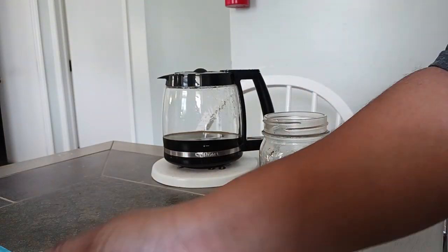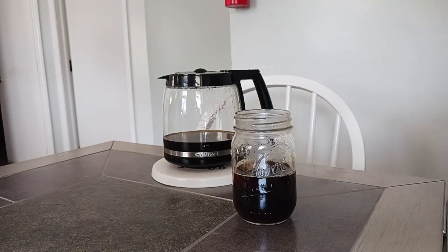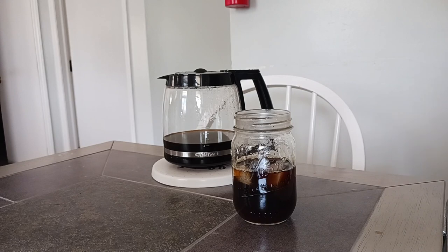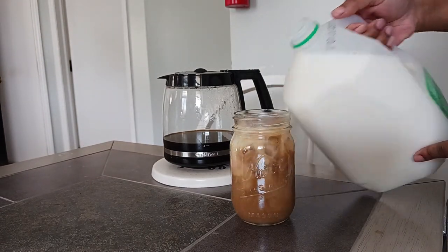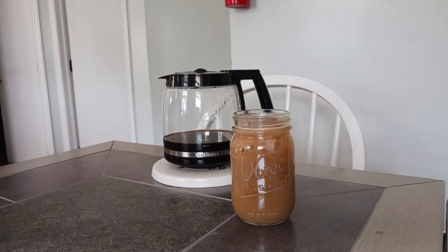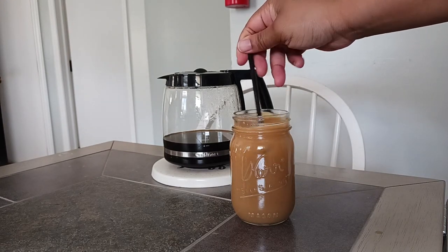I'm pouring my coffee here — this is a medium roast coffee that I brewed hot, and I like to drink iced. So to cool it down, I'm adding in a few ice cubes, and then I'm going to add in some 1% milk. And for flavoring, I added in a little bit of mocha coffee syrup, but I tried not to just put straight sugar into my coffee. And it is delicious, you guys.